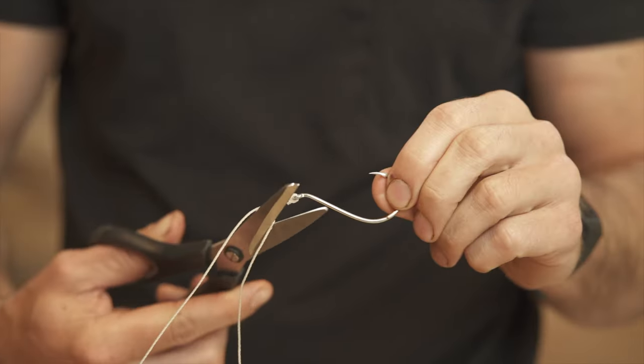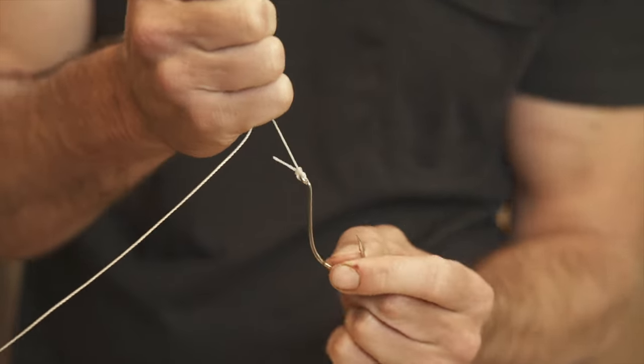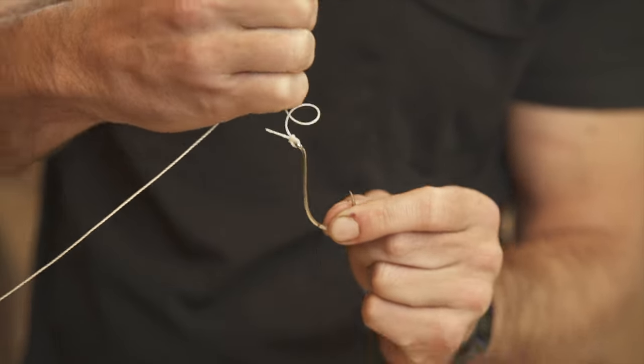With the tag end you can cut it off or tie another hook to it. Pull tight and you have your polymer knot.